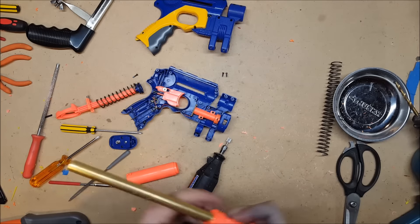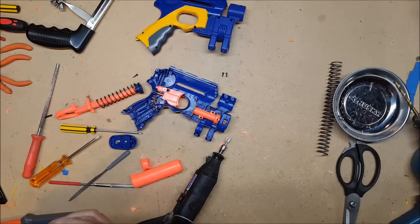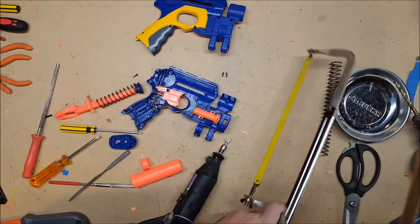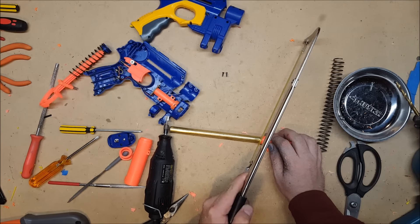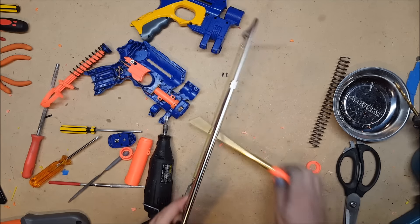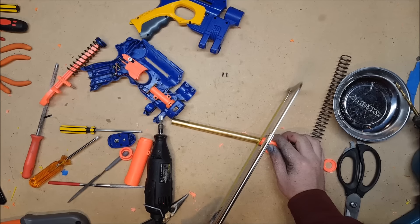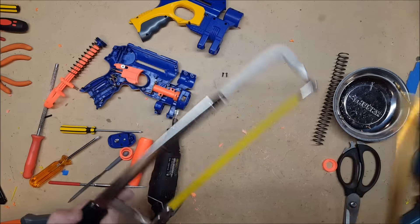The next step is to cut off the barrel, and on this particular blaster it's not straight, which is ever so irritating, but we can deal with that easily enough. Get it started and then take it to the bench vise. Get it started, clamp it down, cut it all the rest of the way.